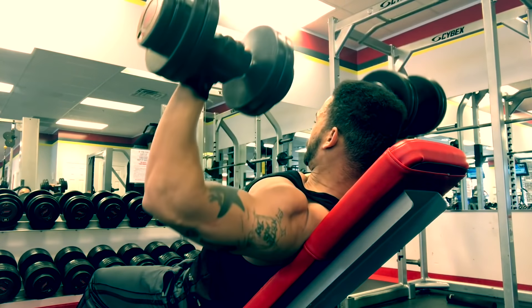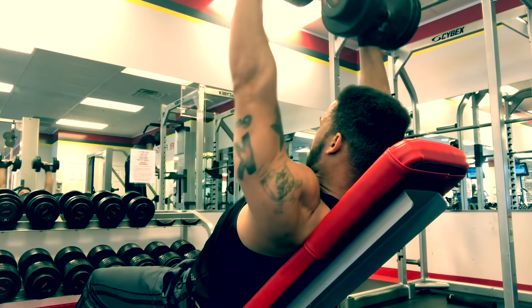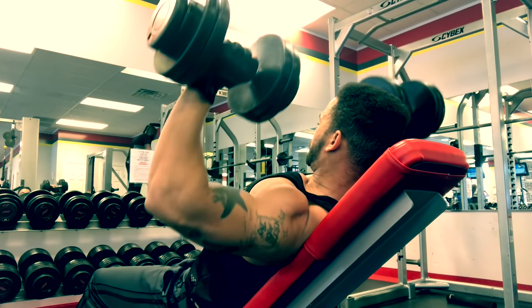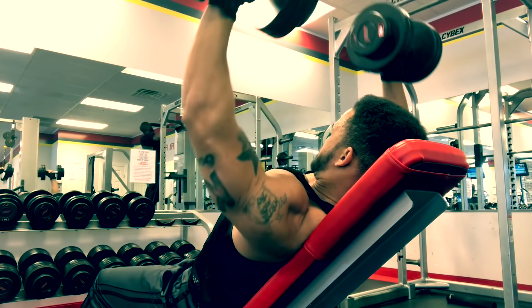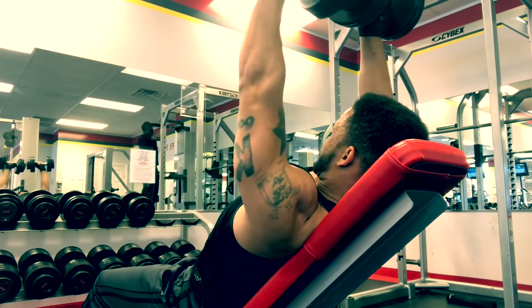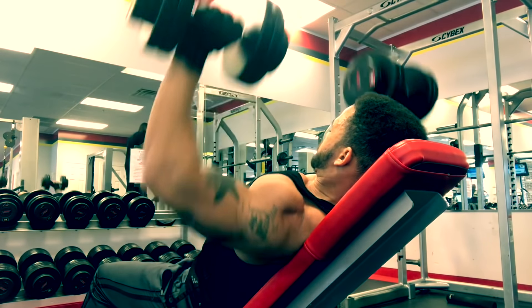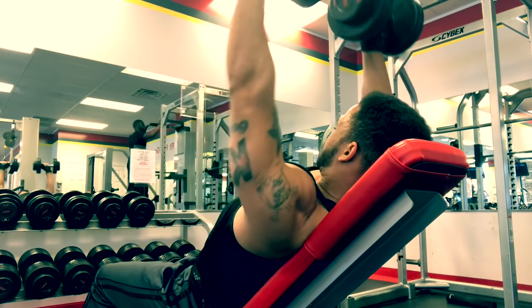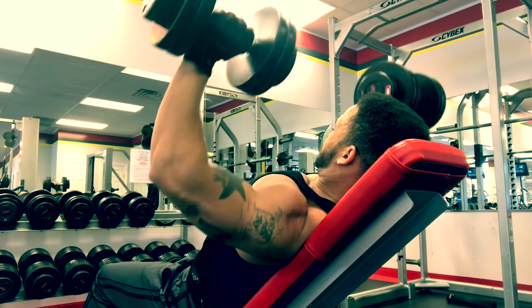Now on to the third set, which is a set of 12. The tempo is the same and the weight is lower, but you're still squeezing at the top. By now your chest should be full of blood — blood just pumping in your chest, feeling like you're about to bust out of your shirt. This set of 12 was crucial.